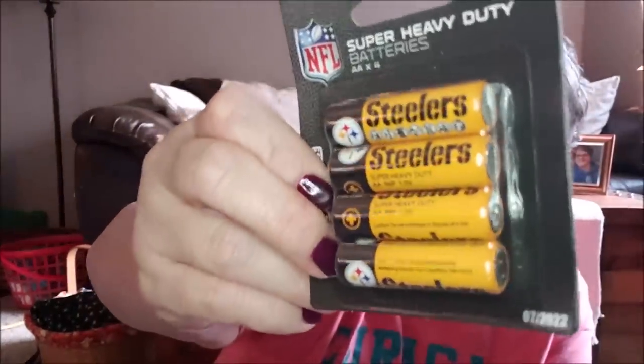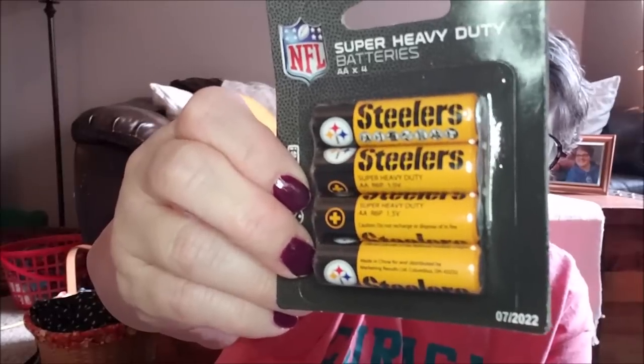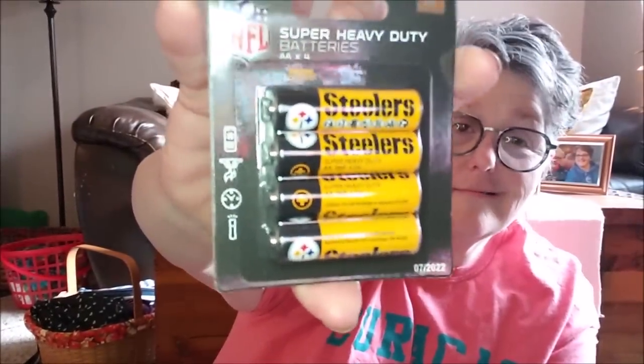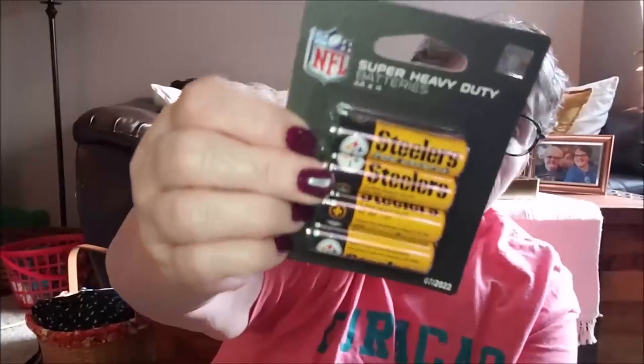First of all, this is hysterical to me — NFL batteries! I don't even like the Steelers but my sister-in-law does, and yeah, this is a gag gift for Christmas. This is so going in a stocking for her. Do they work? I have no idea what brand this even is — it just says MRL Sports Steelers, super heavy duty batteries with official licensing. But there's no actual battery brand listed. I don't know, but they're Pittsburgh Steelers and she likes them, so she can have those.